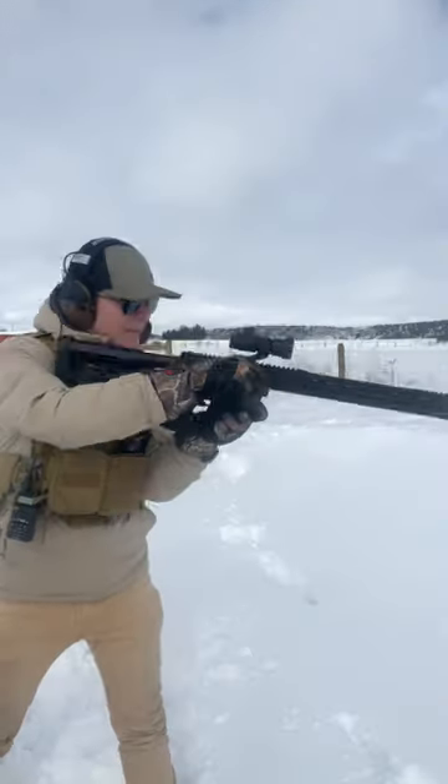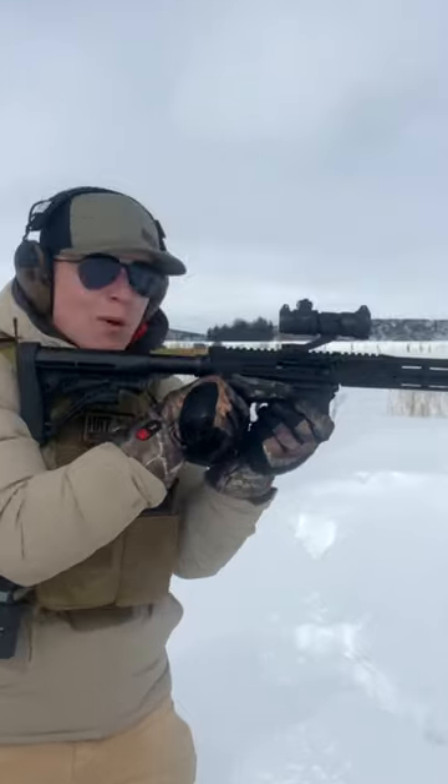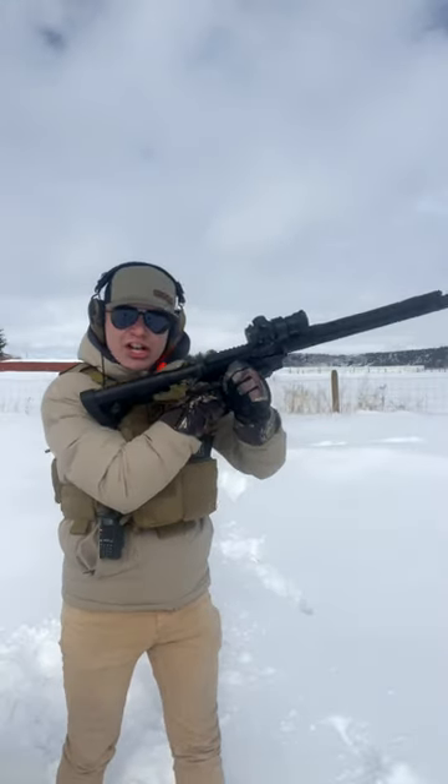So three advantages — let me show you. First, if you are prone, you can charge the weapon without removing your cheek weld. Second, you don't have to hoist the weapon above your head or point it down at the ground to charge it. You can simply charge it communist style.